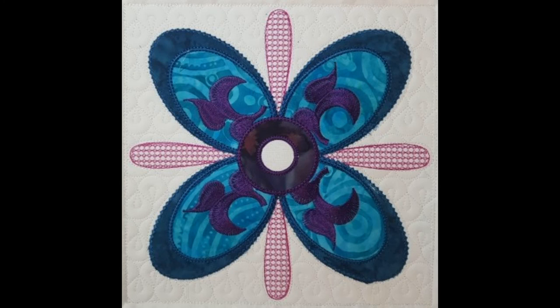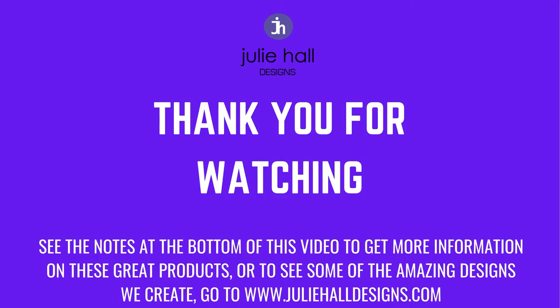Here you can see our final block — the quilting is looking gorgeous. I will go through and just add that little bit of final stitching to cover up where I've made those mistakes, but I'm so happy with the look of it. Join us next time for the next block in the Rock the Kasbah collection. Until then, bye!